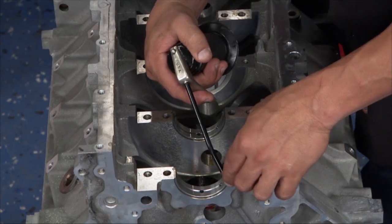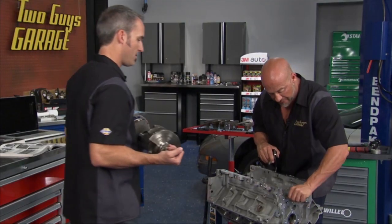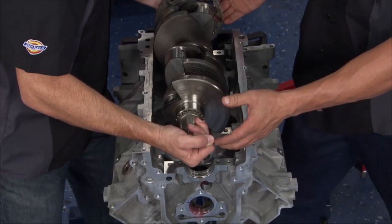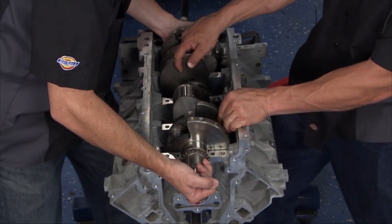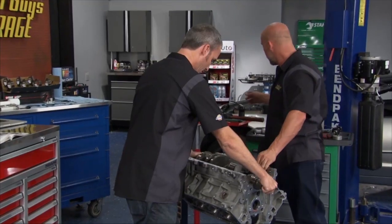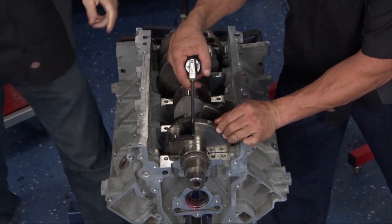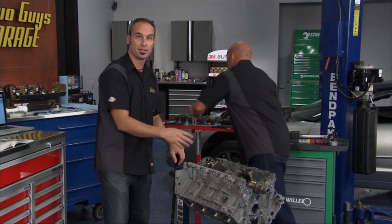Just oil in these bearings, getting everything set so we can bring the big heavy crank over. Let's suck it in there. Slide that guy in easy. Check for pre-spinning — nothing's going on. He's going to lube the top side, start putting the caps on, and we get the bolts run down.